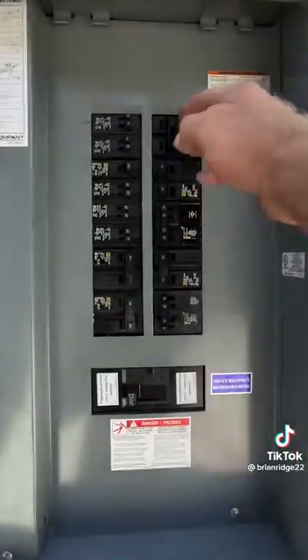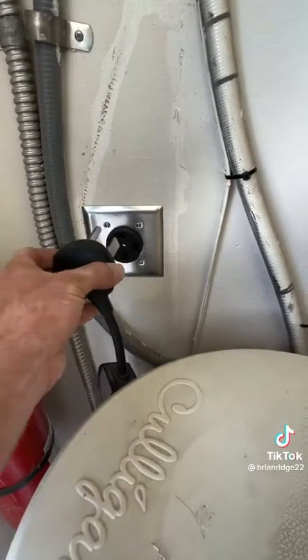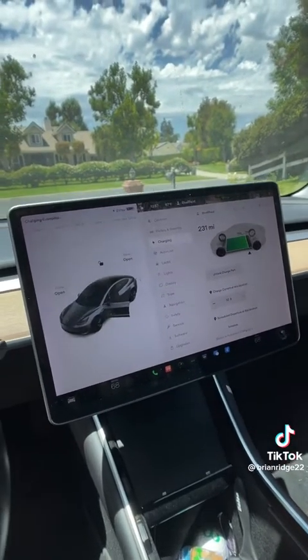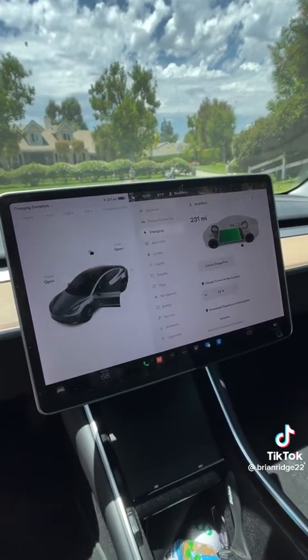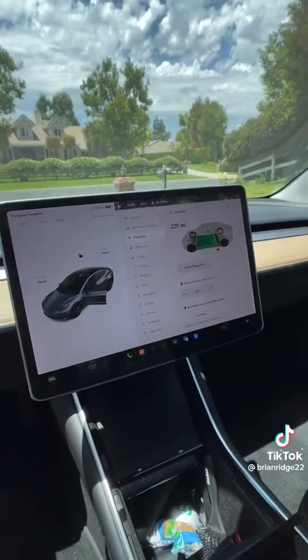I reinstalled the covers, labeled the breaker, and turned the breaker on. Now the customer can plug his Tesla in. He's getting 32 amps, which is approximately 20 to 25 miles per hour of charge — before he was only getting 4 miles per hour with a standard 120-volt outlet. And that's your end result.